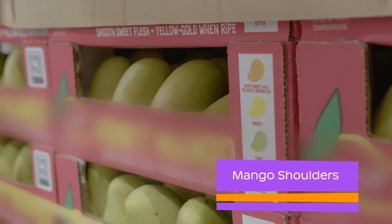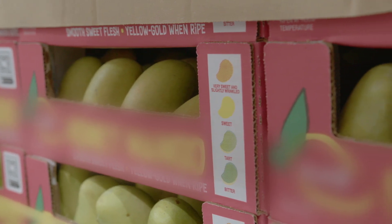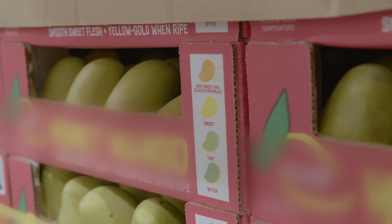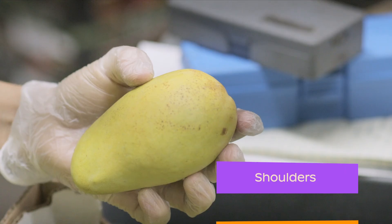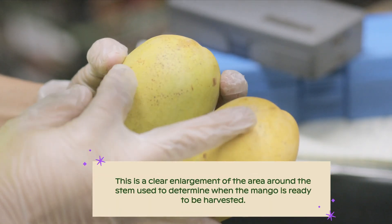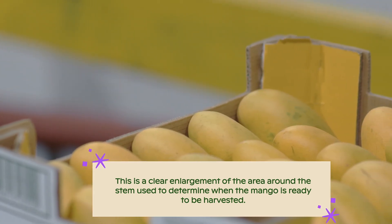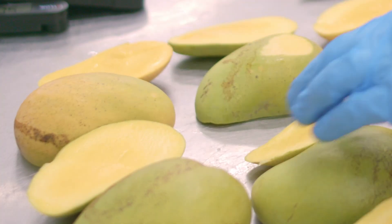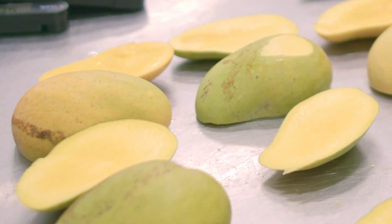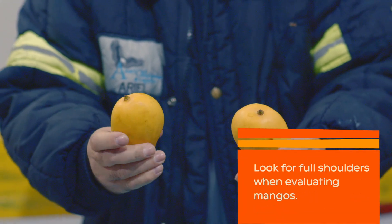One of the most useful external characteristics to determine if a mango is mature is the swelling and development of what is called shoulders. This is a clear enlargement of the area around the stem used to determine when the mango is ready to be harvested. Since it is an indicator of maturity, it will also let you know if the mango will ripen appropriately. Look for full shoulders when evaluating mangoes.